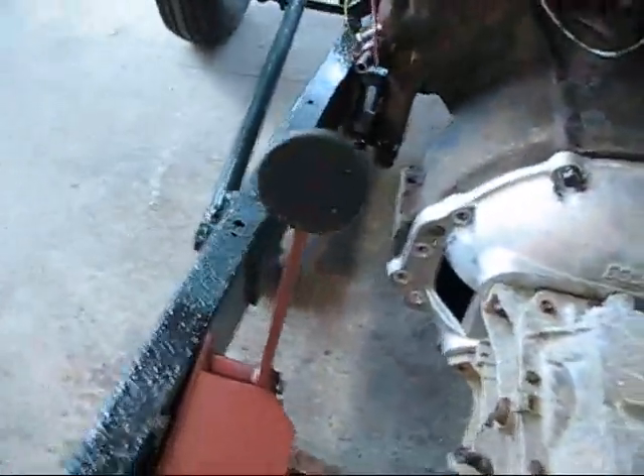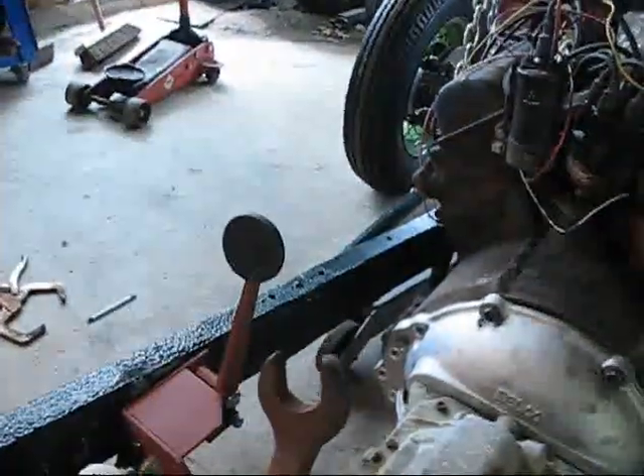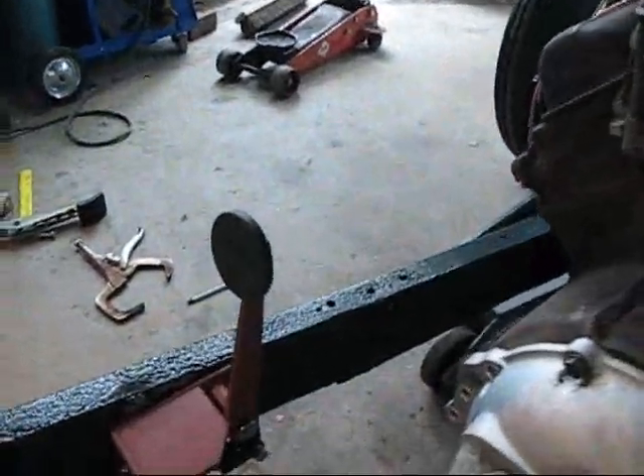Instead of using this pedal and this one over here that don't match, I just decided that for the looks of the whole thing it was worth paying what it would cost to get the guy that made this pedal to make me another one.